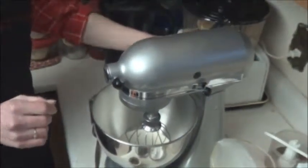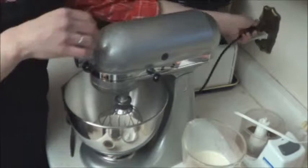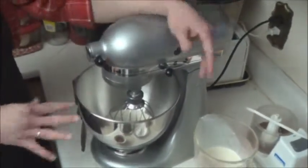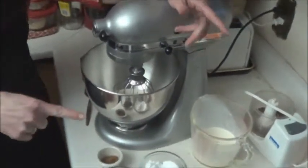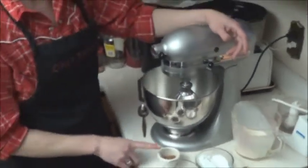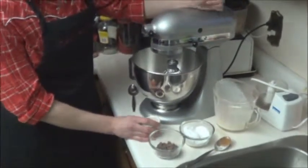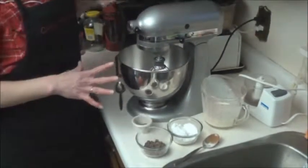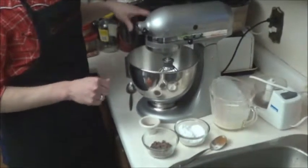I've got the stand mixer here, but you can use a hand mixer. You just want to start it on low, get your whipped cream going, follow your package instructions, and then just slowly add some sugar to your desired sweetness. Add some cocoa — keep in mind that the cocoa is bitter, so it will give you a nice chocolate flavor. Then at the end I'm going to fold in the chocolate bits. I'm just going to get this started to whip and show you when I get some nice soft peaks going.